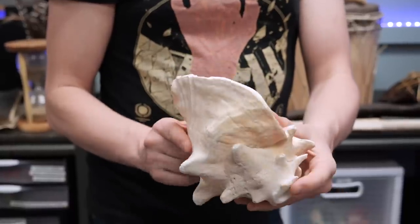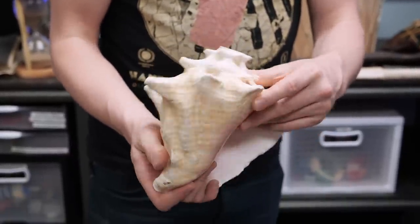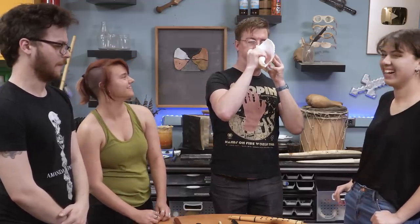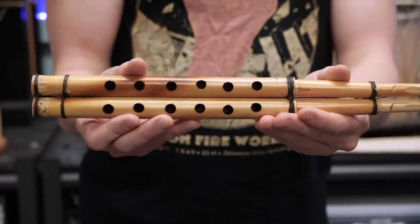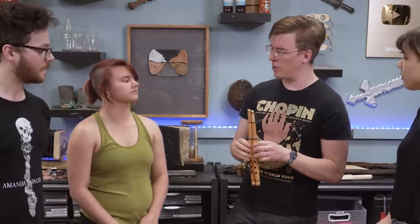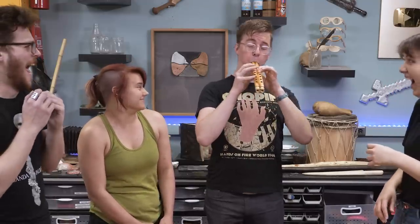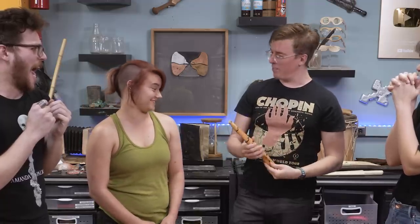This is a conch shell — someone just cut the end off of it and it makes a foghorn kind of sound. You could make something like this: another single reeded instrument, but this one has actually two pipes on it, so it makes two sounds at the same time. This is called a midge whiz, another Middle Eastern instrument — one of my favorites. It's a noble instrument.